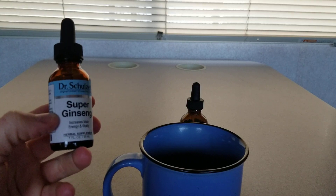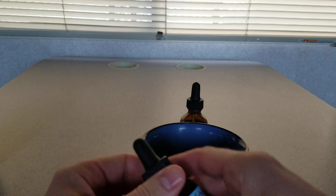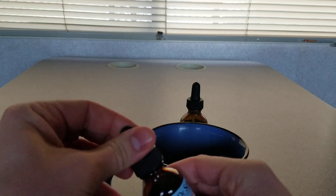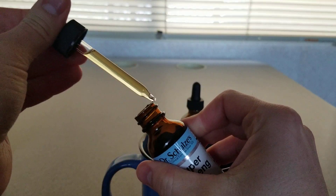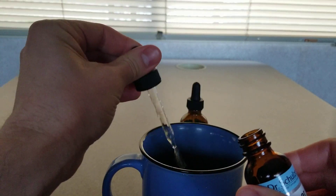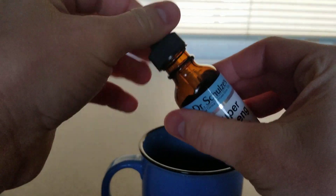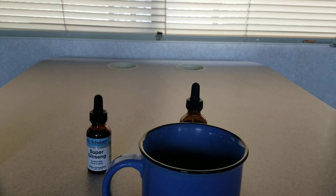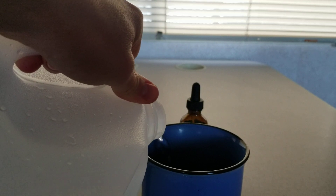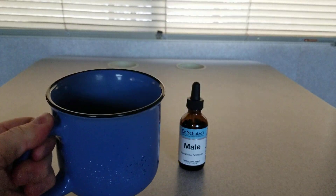You can do one to two droppers — I like to do one dropper and I'll show you what that looks like. It's always good to shake up these formulas before you use them, just to get those herbs mixed in really well. So that's about one full dropper right here, and then you just squirt that into the glass or cup you want to drink it from, and put that in about two ounces of water. You don't even need that much — it's literally going to be like a shot. Whisk it around a little bit and then down the hatch.